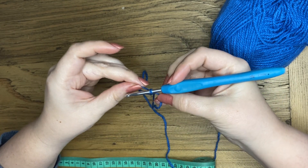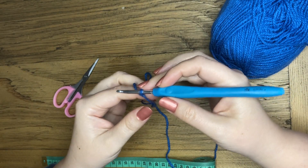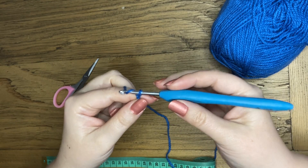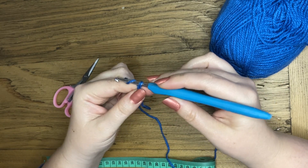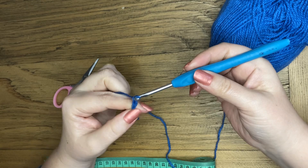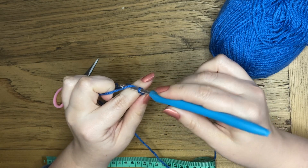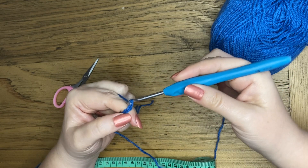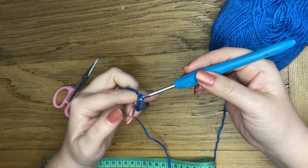Now we're going to be chaining 15 centimeters — however many chains you need to get to that measurement. So you're going to take your hook, yarn over and pull through. Yarn over, pull through, yarn over, pull through and simply continue with that, making your chains until your chain is 15 centimeters long.